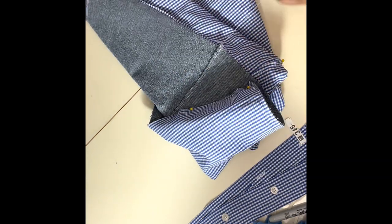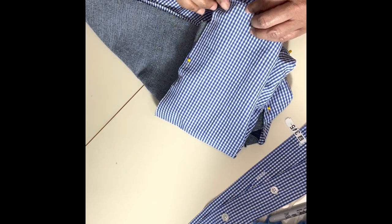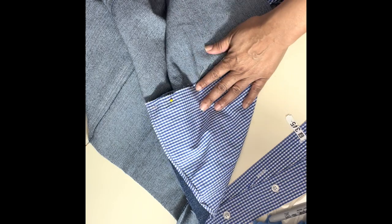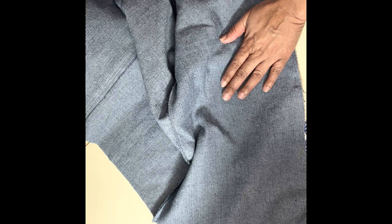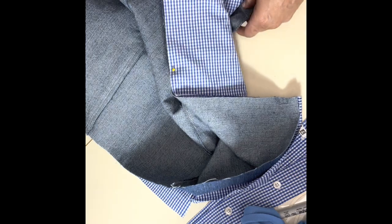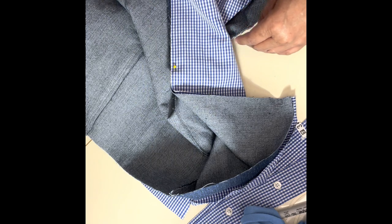I've sewn the sides together on both of them and I've pinned them together with the right sides facing — the right side of the outside and the right side of the inside facing each other. Now I'm going to sew all the way around and join the lining to the outside. I'm actually hoping we'll be able to wear this reversible. I'm leaving the bottom open for now so we can turn it inside out, then I'll sew all the way around and be back.